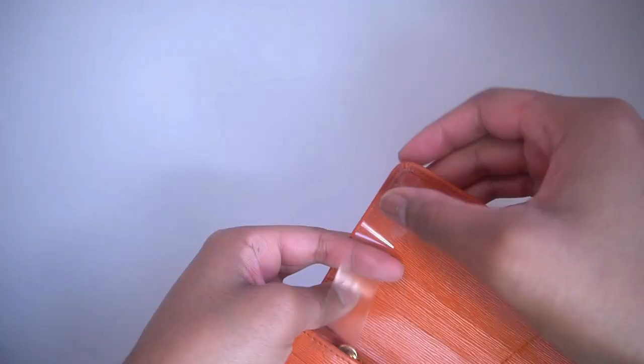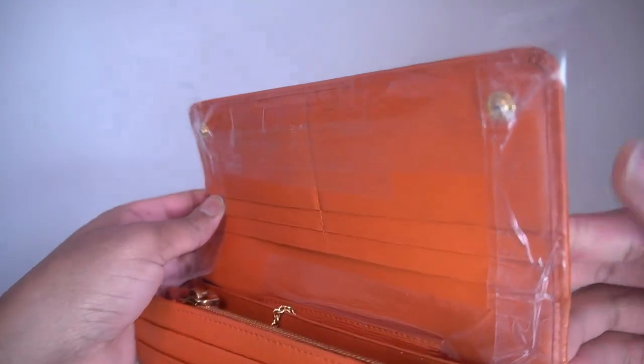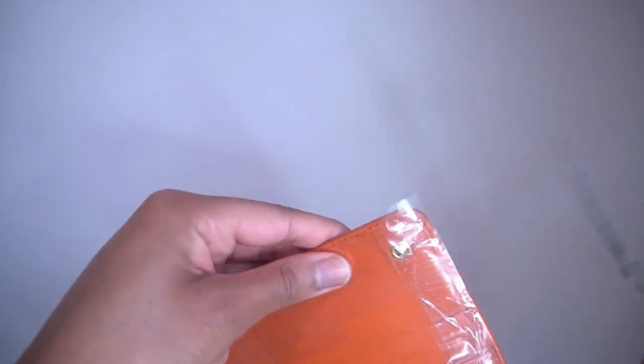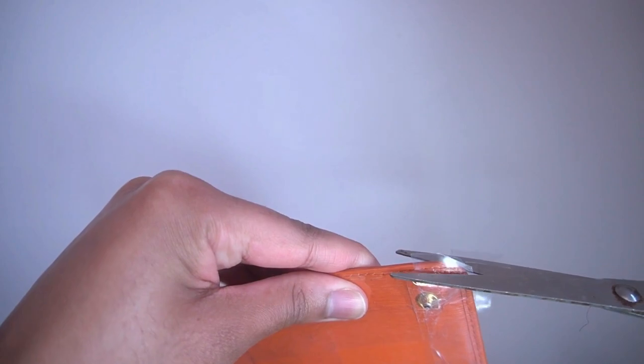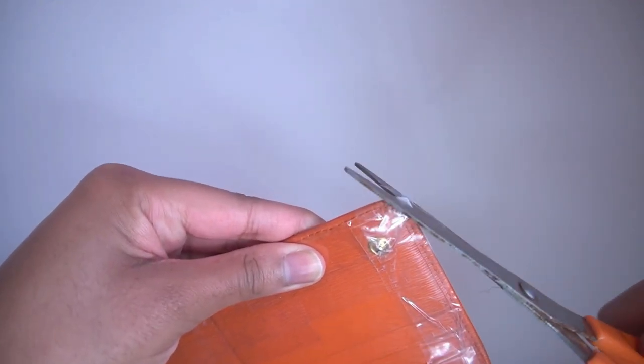Right now I'm just taking a piece of scotch tape and I am placing it over the corners of the purse where I don't want the paint to come over. I'll cut any piece of extra tape that may be coming off from the corners just to make it blend in a little bit better, and that way it's easier to paint.